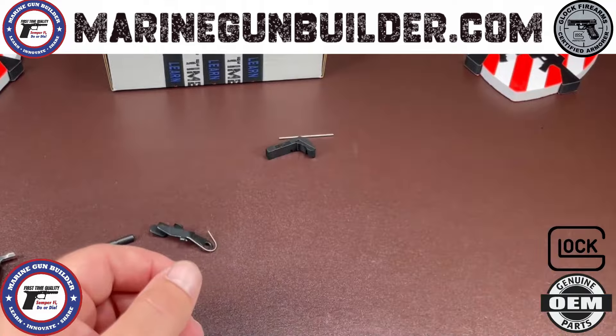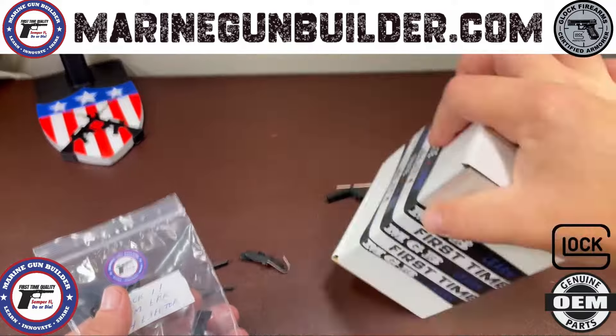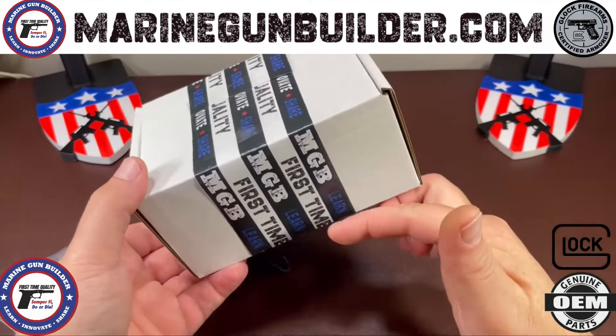This entire kit is going to come packaged into an indestructible box with a first time quality seal all the way around.